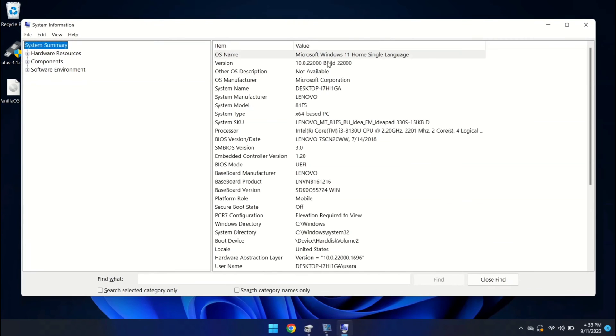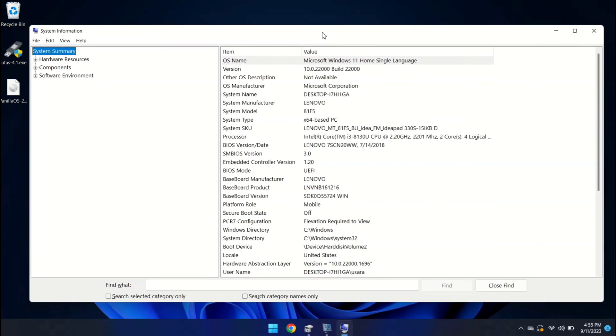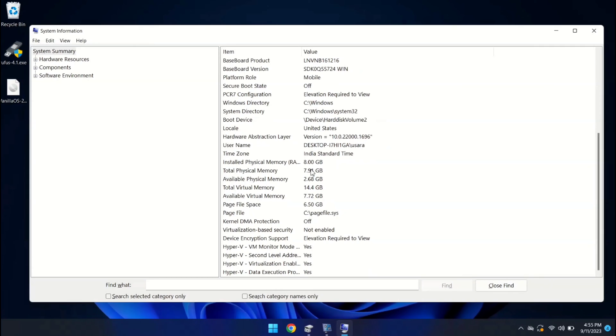Let's take a quick look at my system specifications. As you can see, I'm running Windows 11 on an Intel i3 8th gen processor with 8GB of RAM. Now let's check the disk partition.